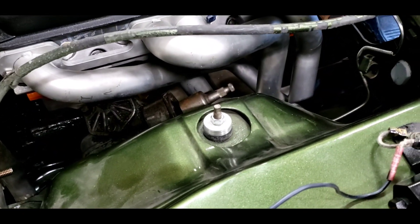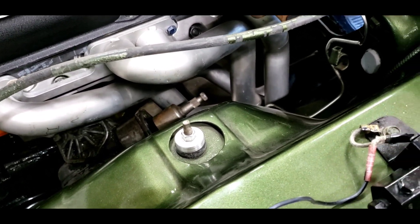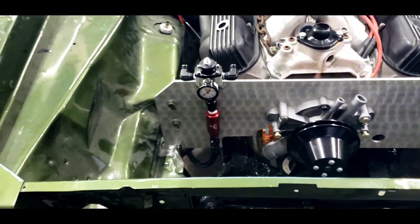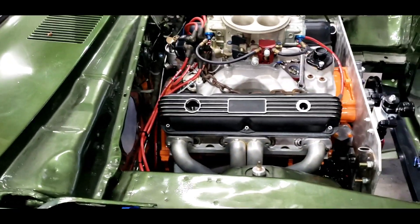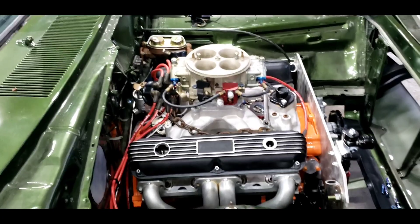I ordered a rebuild kit for the steering coupler — rag joint, whatever you want to call it — that goes on the end of the Mopar steering column to attach to the adapter piece. I ordered that yesterday, so it may be here next week hopefully, and then I can put that on the end of the column and put the column back in the car.